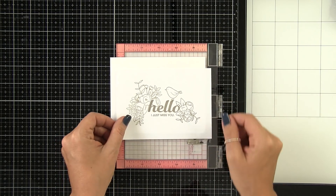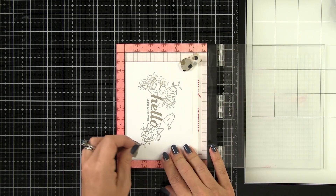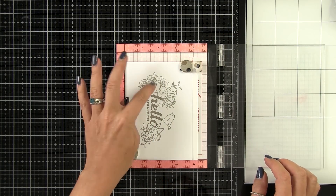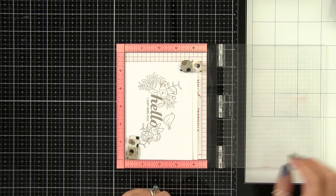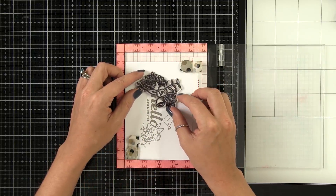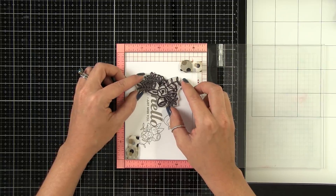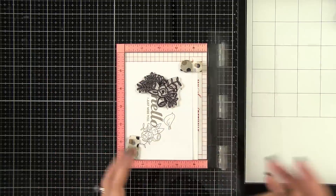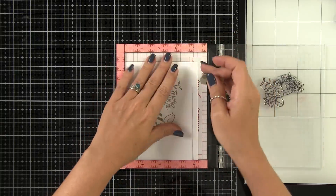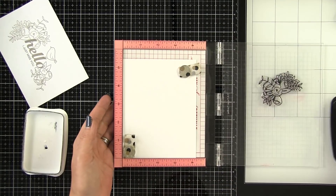I stamped myself out a guide using a light ink, and this is going to be like my template. I've put 80-pound Neenah Solar White cardstock into my mini Misti, and I'm going to use that to line up my stamps so that I can get precise placement. You'll notice I'm offsetting it a little for my guide because I noticed I wanted that one to come out just a little bit further, so I can make those adjustments at this time.